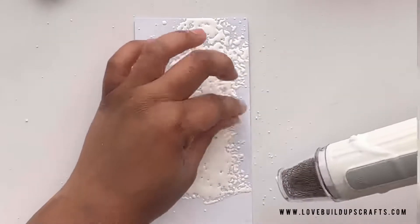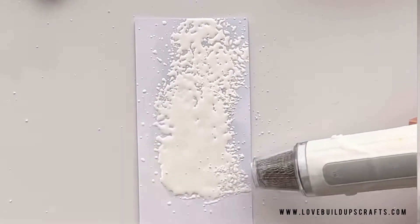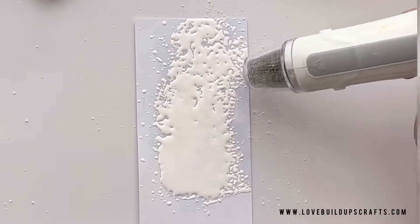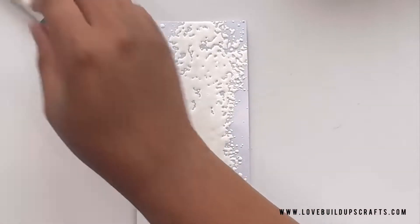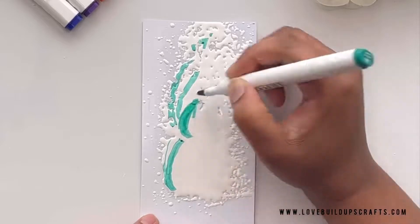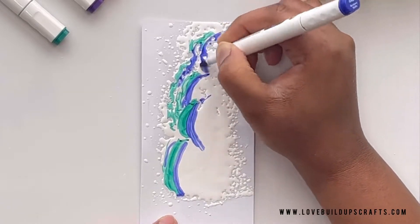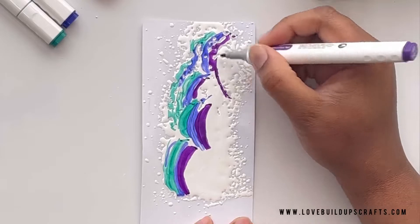I'm heating up the area and then sprinkling some embossing powder until it smoothens out. I like doing it this way because you also save on embossing ink — you're not using any. Wait for that to cool down and then we're going to go ahead and start adding our markers. I'm making these rainbow-like shapes, curved arches, curved shapes with my alcohol markers.